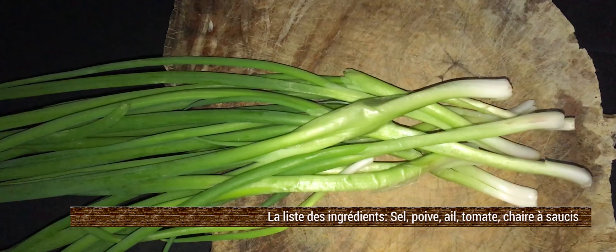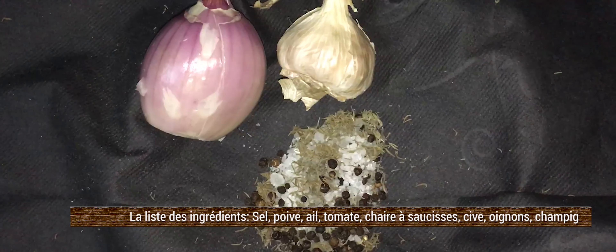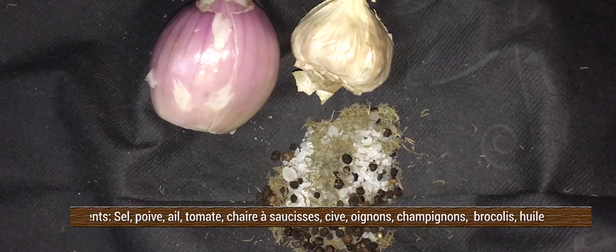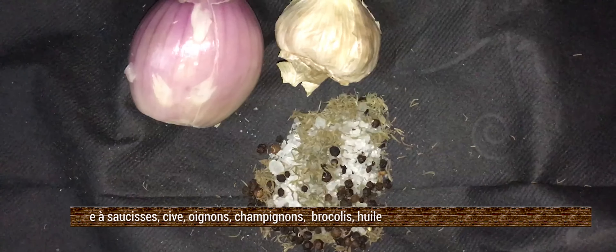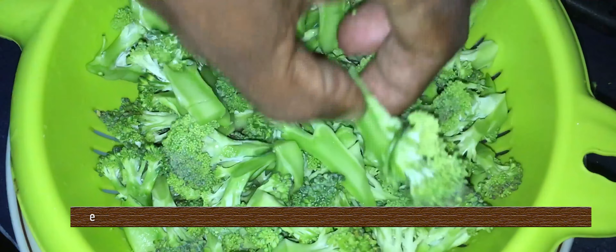Il faut aussi du poulet, on peut le mettre dedans. Il faut des cives, c'est-à-dire des oignons verts, il faut aussi des oignons normaux, de l'ail, du thym, du sel, du poivre — tout ça que nous allons écraser ensemble. Si on a la possibilité d'effeuiller le thym quand il est sec, la poignée aussi, on va le mettre en branche dedans.